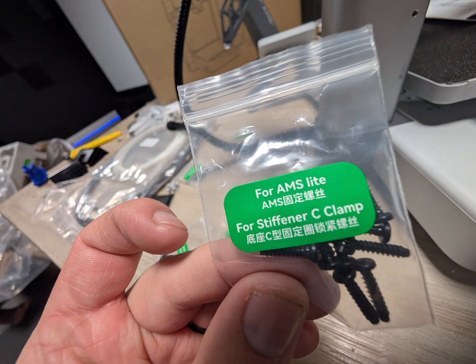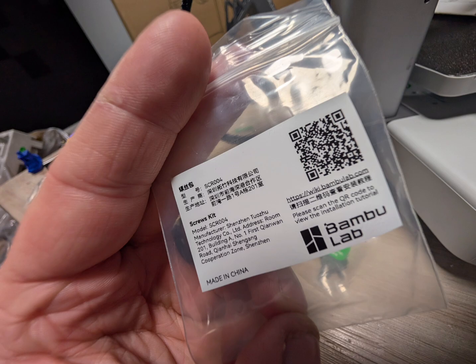On their website, you can also purchase the kit that has all the different screws labeled for you to make it a little bit simpler.